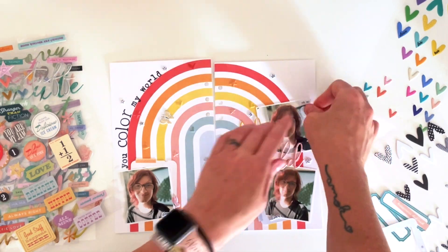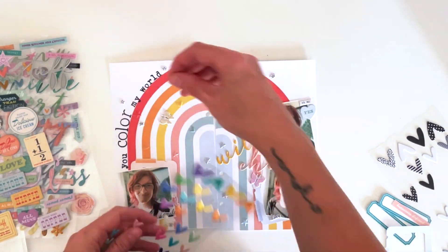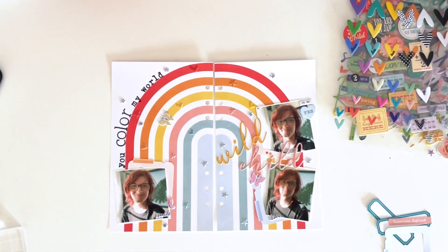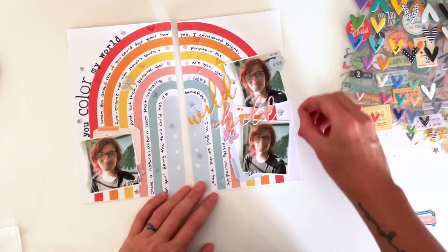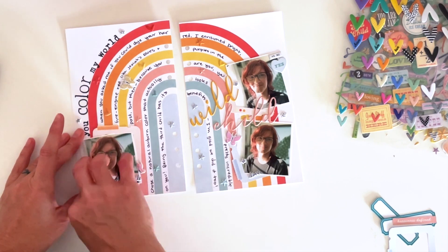We dyed his hair red — it was super cute, and it's still red, which is surprisingly cute. It looks a lot better than I thought it would, and I really love these photos where he's so happy with his hair. I don't get a lot of pictures of him lately, so I'm happy to have some now.